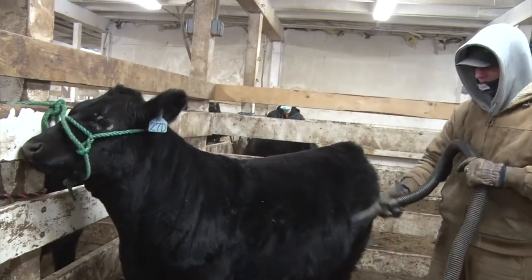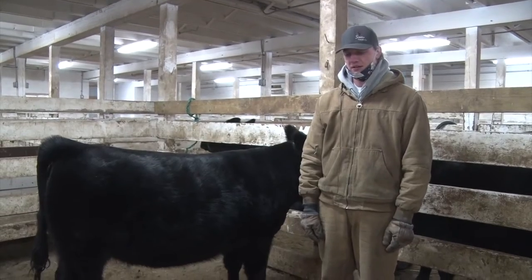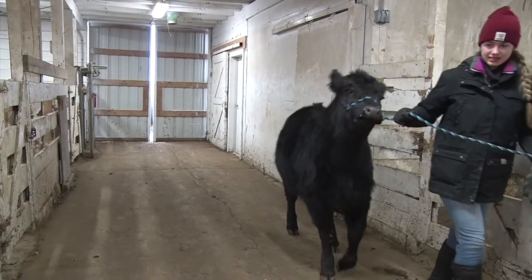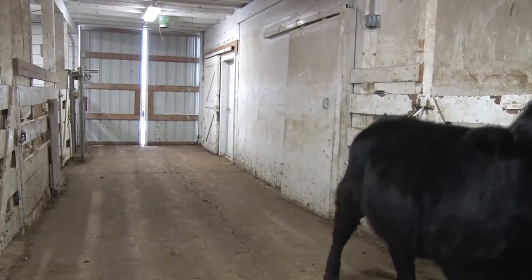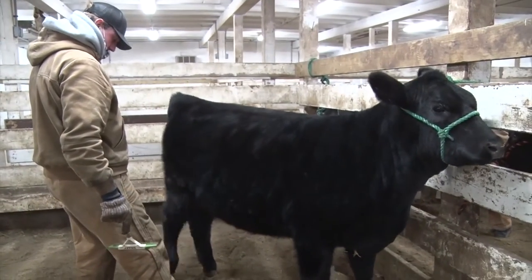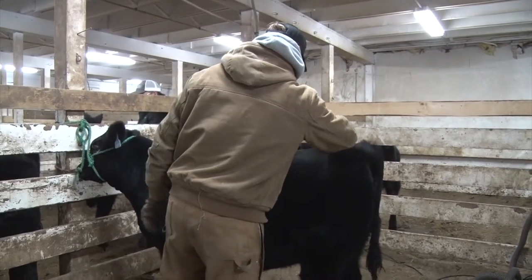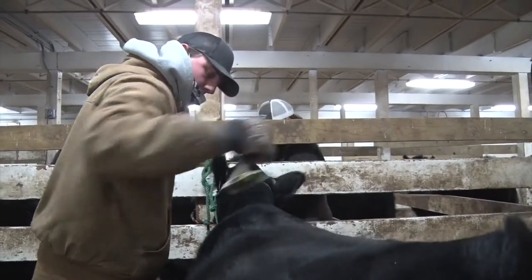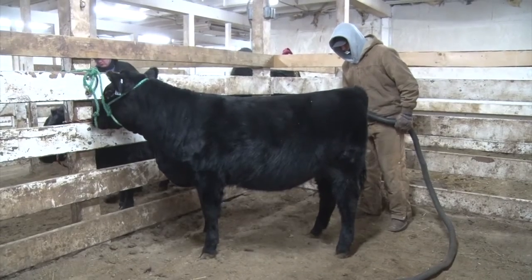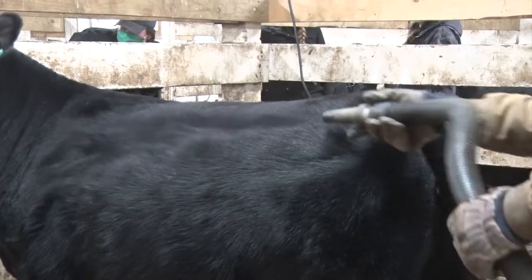Jackson Deckert, a sophomore at NDSU, explains the basics of halter-breaking. Right away when you get assigned to your heifer for Little I, you have to come in the barn and halter-break her, which really consists of just coming in and getting a halter on her. You usually want to run her into a chute because they're not quite used to people right away, then you put the halter on them and let them walk around in the pen. After that, you want to keep combing them every day, come in every day, work with them, get them used to people, and when it's warm enough, wash them to keep the dirt off so they stay clean and the hair looks that much better.